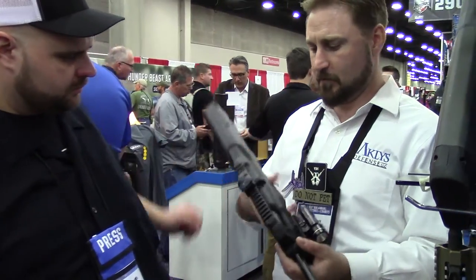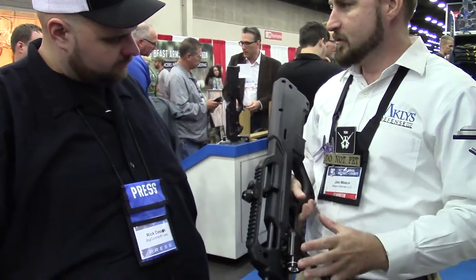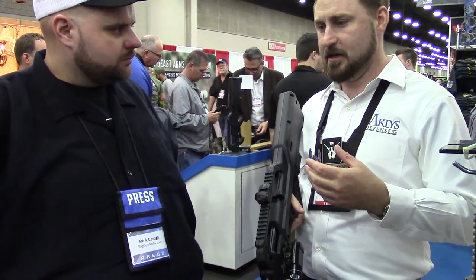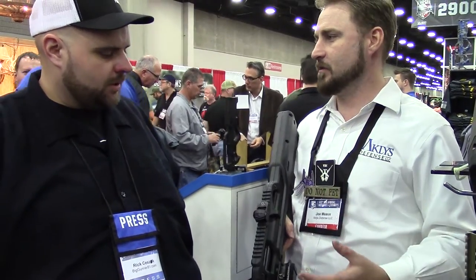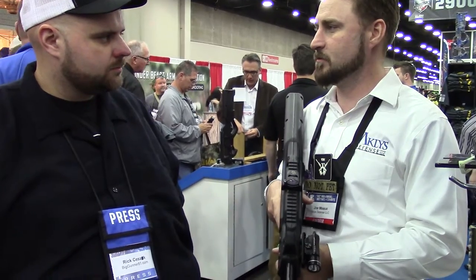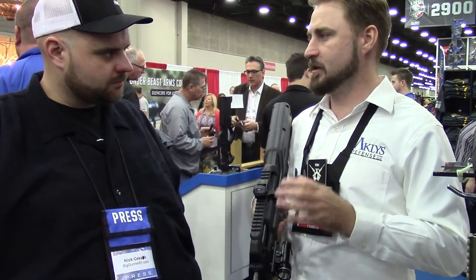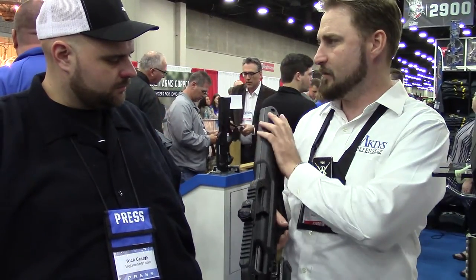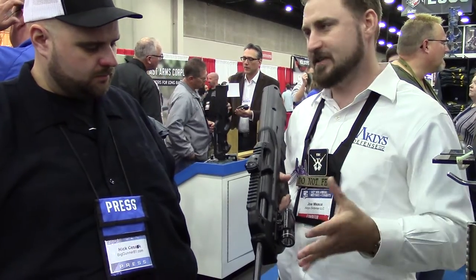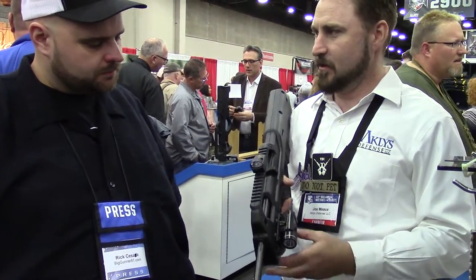It's a bullpup conversion for the Ruger 10-22. It's fully ambi and very comfortable. The reason this came about was the P90. I ended up getting a P90 and realizing how important the bullpup concept is — it's brilliant. You move weight back, get the ballistic advantage of a full-length barrel, it's compact, you get the size of an SBR without the NFA hassle. But the ergonomics have always been terrible.